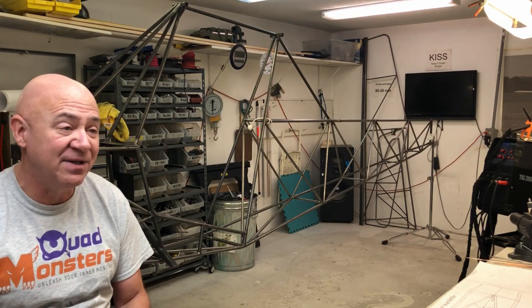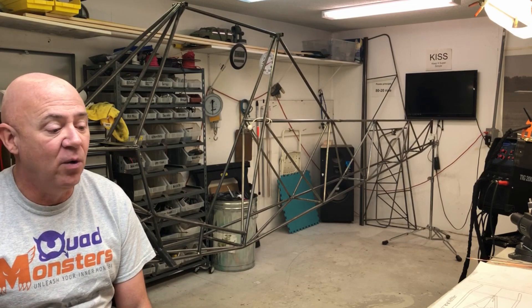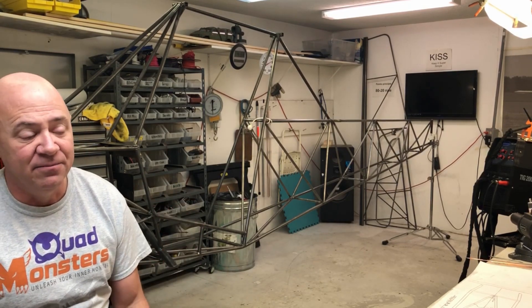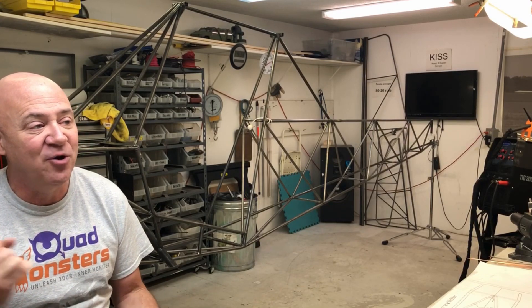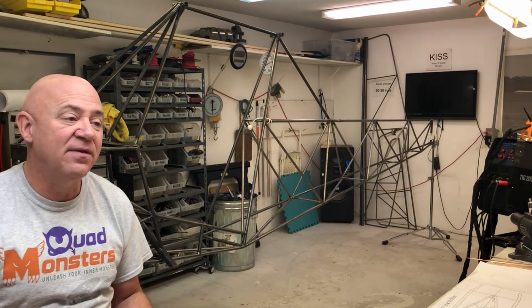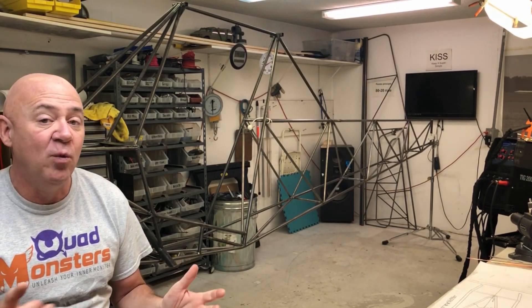That's pretty much it on this — I have a ton to talk about but I'm keeping this video really short. The fuselage is just about done. I'll do a video on the horizontal stabilizer and the elevators — I haven't made the elevators yet — and I'll do one on the vertical stabilizer and the rudder. The hinges on this are a little bit interesting, so I'll cover that in a video and we'll be back soon.